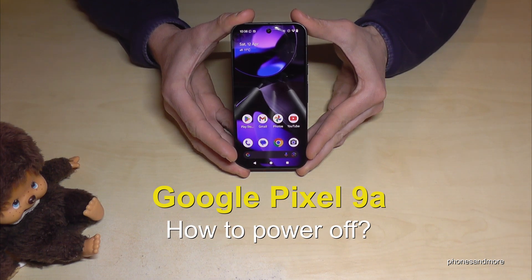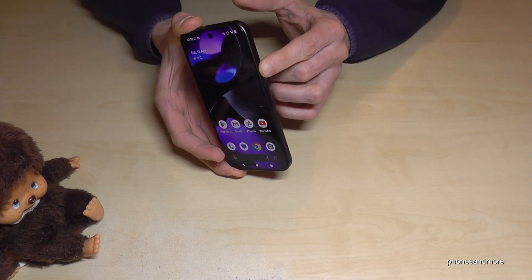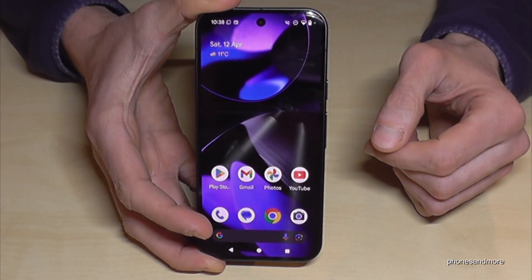Hello everybody. I want to show you with this video how you can power off the Google Pixel 9a. If you are long pressing the power button, you wake up Gemini, the Google assistant. But how to power off the phone?